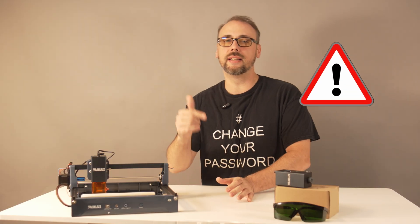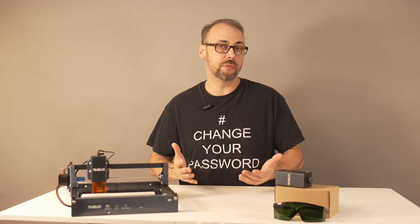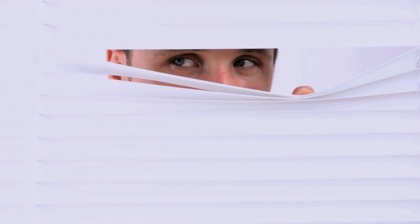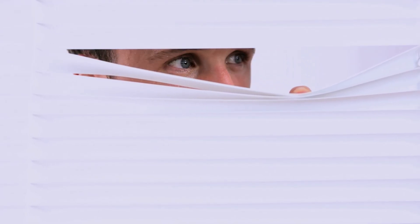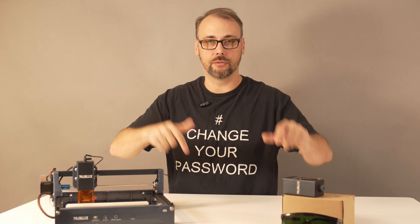Quick disclaimer before we dive in — this is not a sponsored video. WayneLux did send me this laser to test, but no money exchanged hands. They don't get to see the results early. What you see here is exactly what they'll see, for better or worse. Links, as usual, will be in the description.